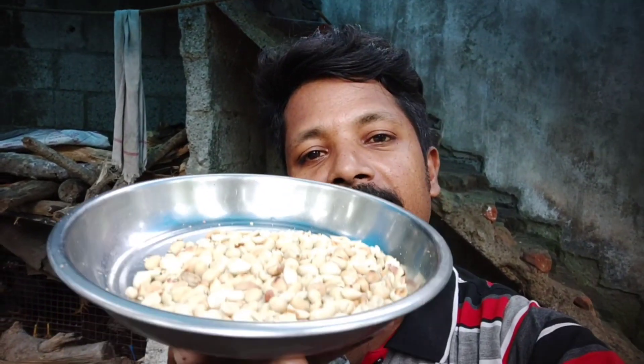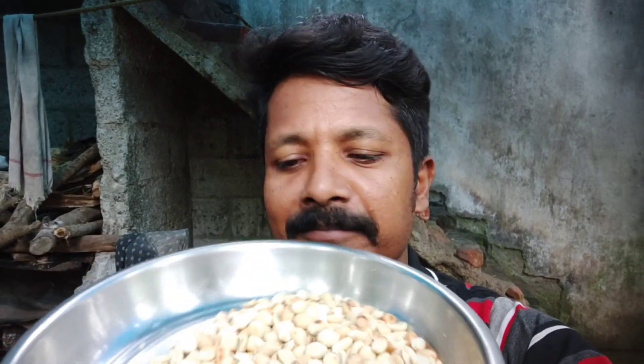We have a cup and a peanut. We'll add 2 items and a little bit in the cup, and we'll melt it.